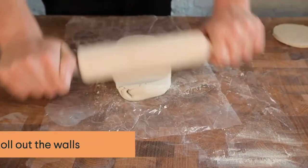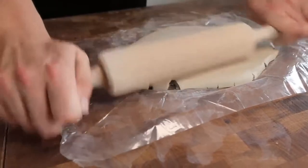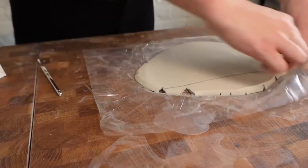So now let's roll out the walls. I'm leaving the slab a little thicker this time so that we can do some surface decoration once it dries a little more. Next I'm going to cut a straight edge, which is going to form the base of the vase.